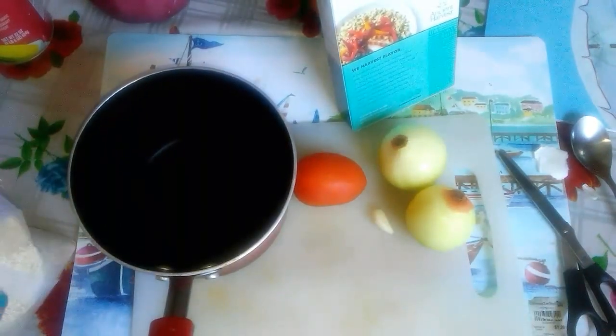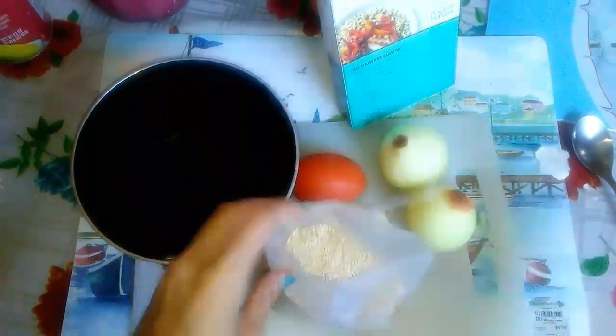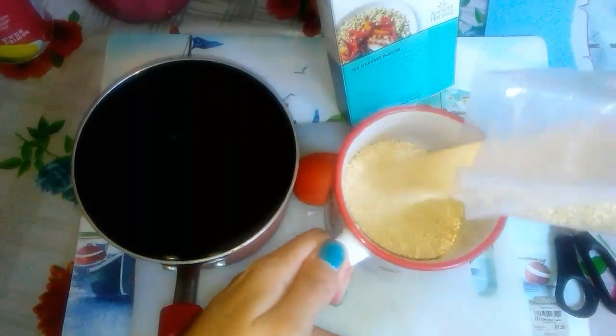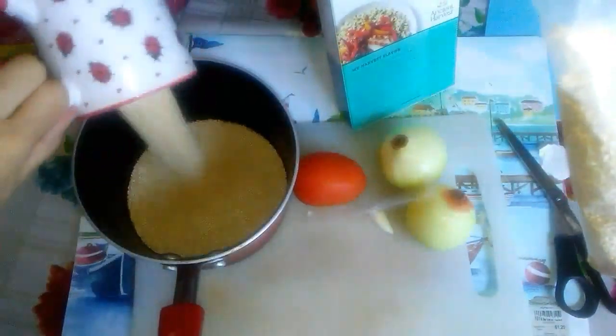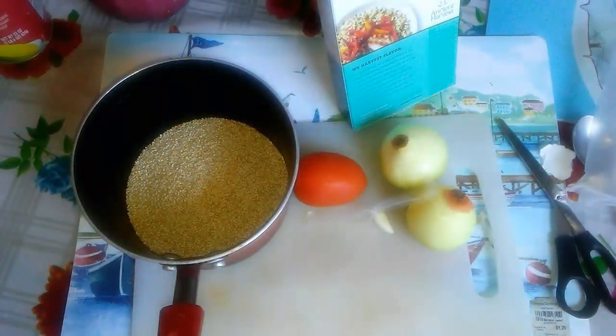Hi everyone, today's video is how to make quinoa. First, put the quinoa in and then add water. If you have two cups of quinoa, you have to put in four cups of water. Then treat it as if it's rice while the quinoa is cooking.